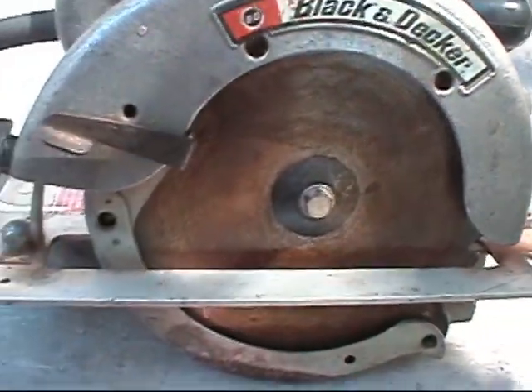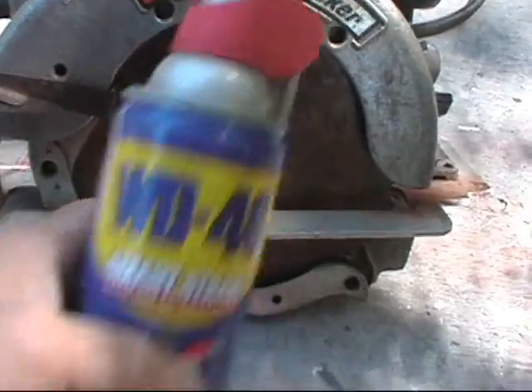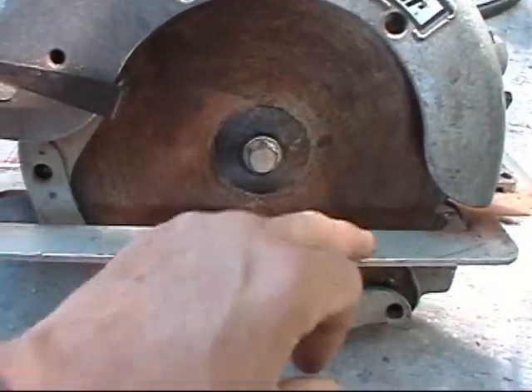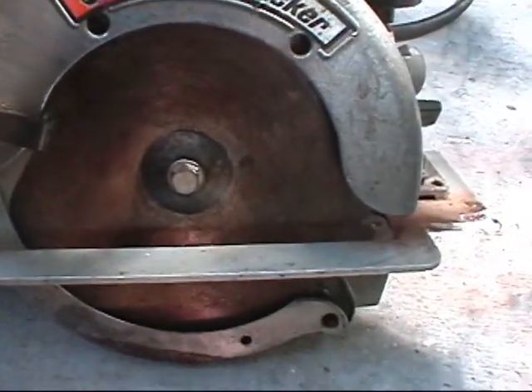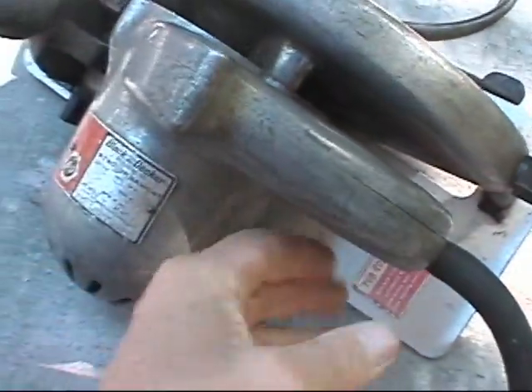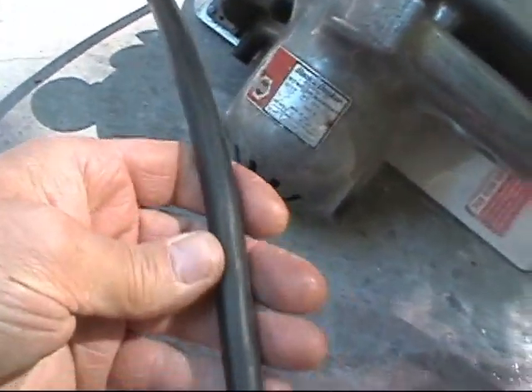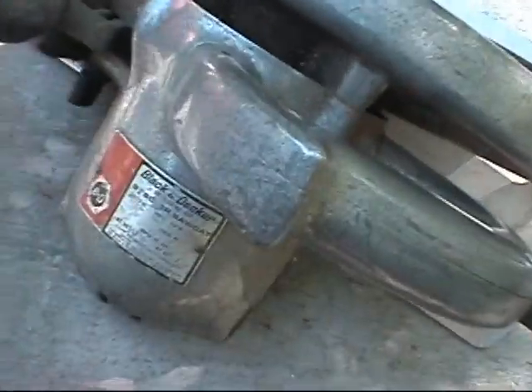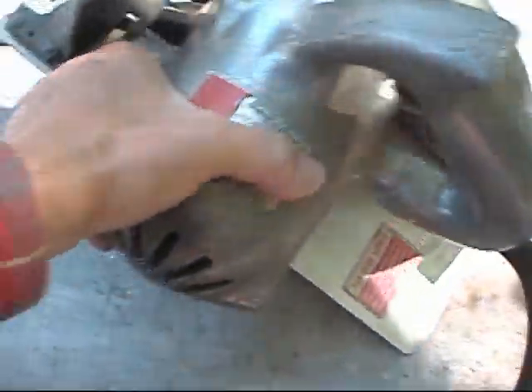Now, when I say take care of it, you just take a little WD-40 — this is the original blade and the blade was rusty when I got it. You just spray it after you're done using it; it keeps the blades from getting any worse. And this cord here has got to be close to a half inch in diameter at least. You know, this thing's got some power.